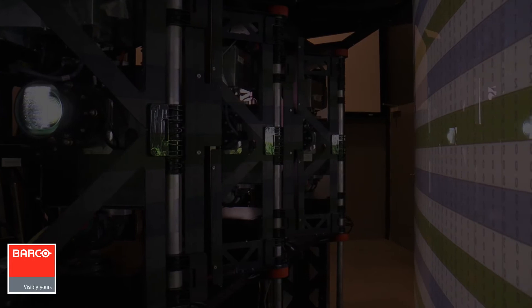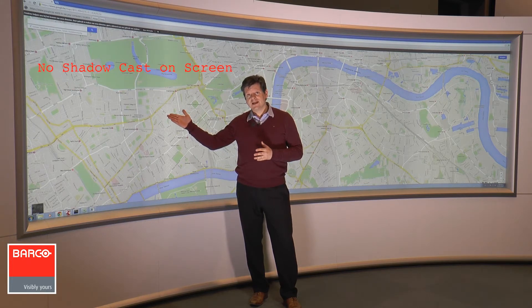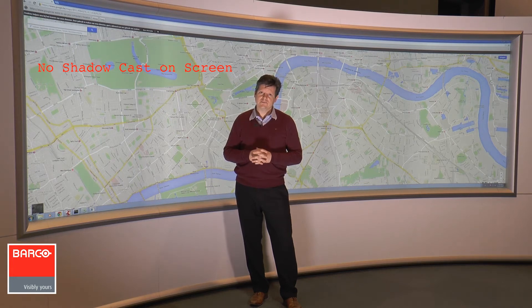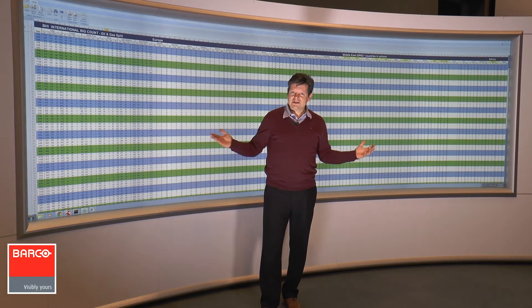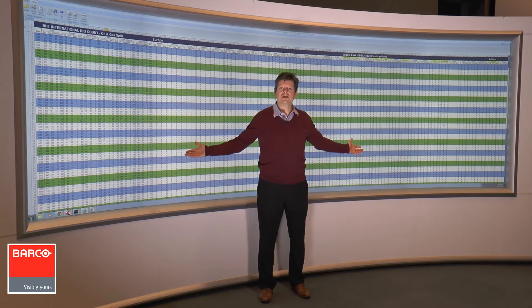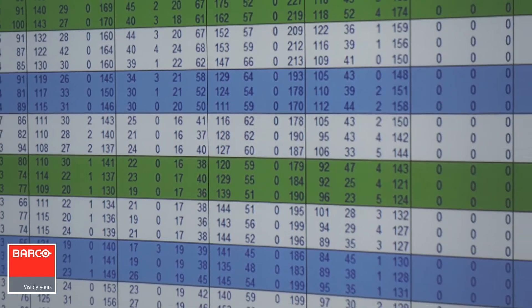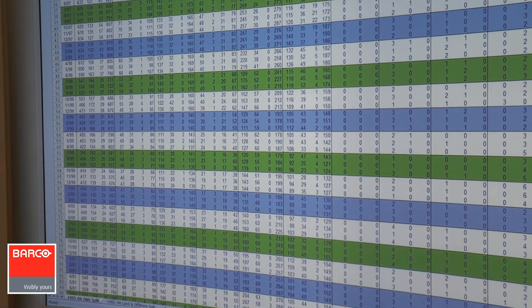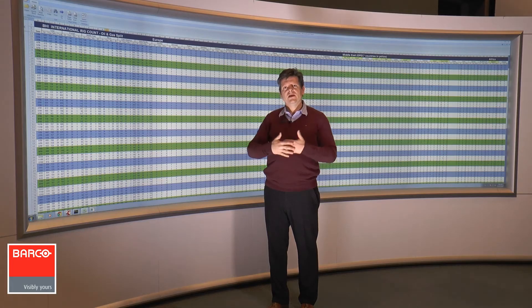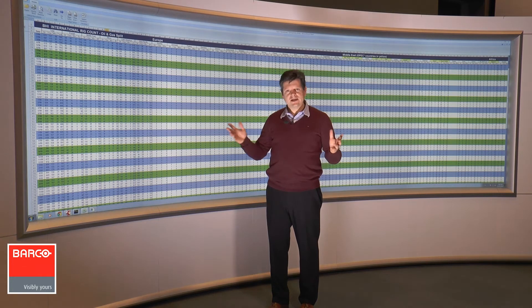It is a rear projected system, not a front projected system. When I'm standing in front of the screen, I'm not blinded by the projected image, and when I'm pointing at the screen, I'm not casting any shadow on it. Looking at Excel, you can appreciate the vast amount of information that can be shared during a meeting — everyone can see that information in high detail, which is just impossible on a desktop due to limited screen size and resolution. In an OSV environment, the team can share and see much more information for their decision making.